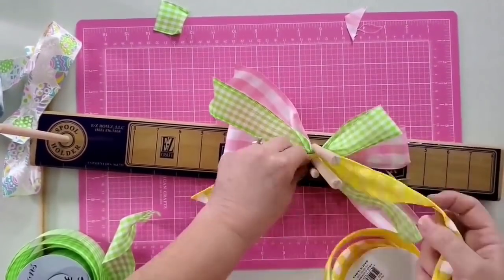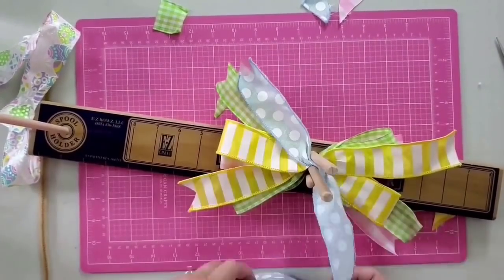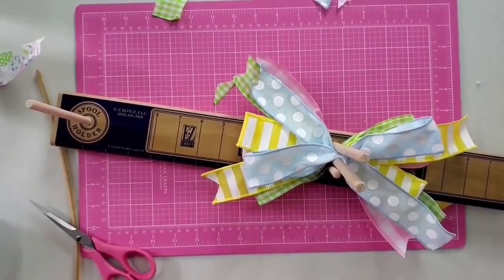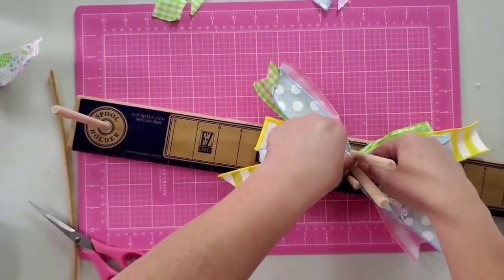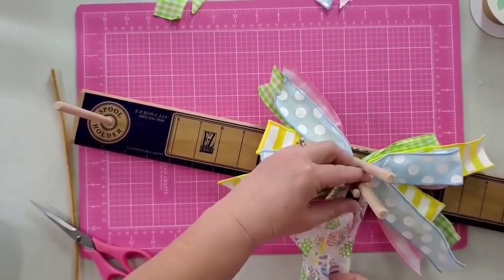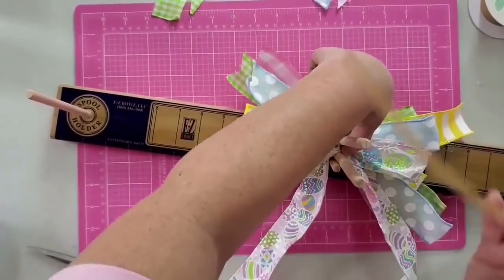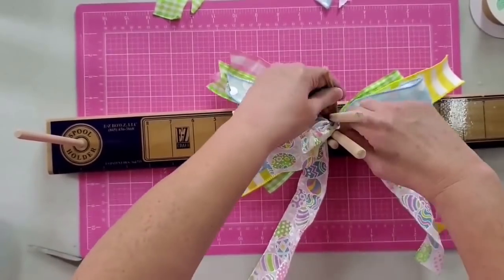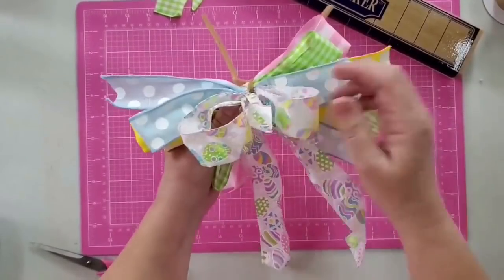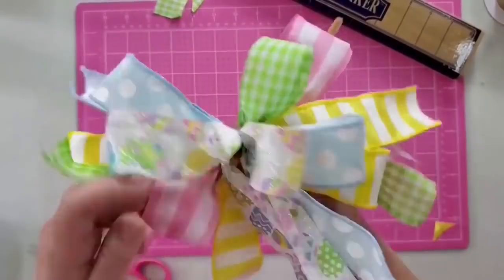I go in with the second color, this green check gingham, then this yellow and white stripe - same thing, one loop up and one tail down, four-inch loops and six-inch tails. For that last ribbon I just had a bit left, so I folded one piece for the tail and made two loops with the second piece. Now I'm taking a chenille stem and wrapping it right around that bow and pulling it tight - you could also use a zip tie. Now I'm going to fluff it - every good bow needs a lot of fluffing.